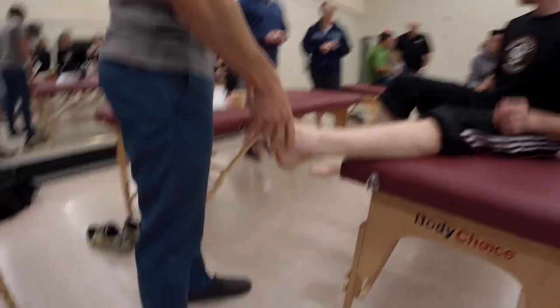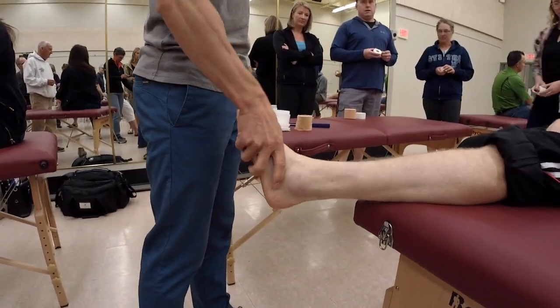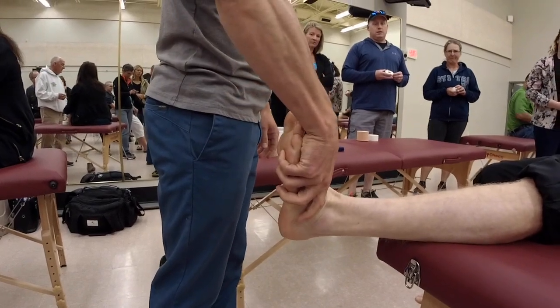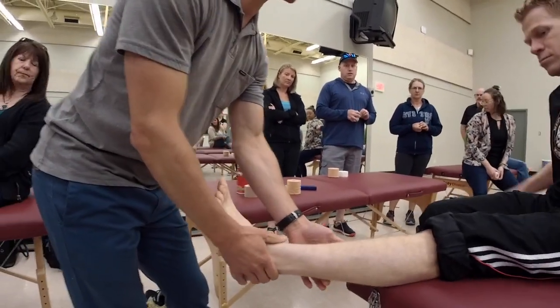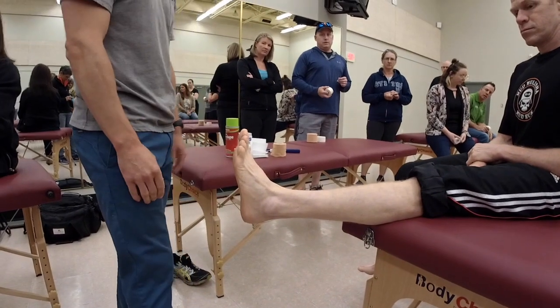The most common tape job is an ankle that's been rolled, so it's the ATFL, and we want to be taping that ankle into a bit of dorsiflexion and a bit of eversion. You want to make sure that the athlete is down far enough so that the lower part of their gastroc — that's where the anchors are going to go — is just hanging off the edge of the bed.